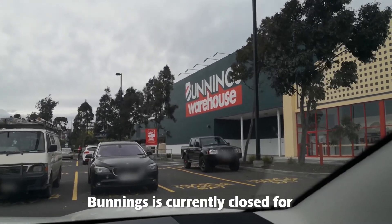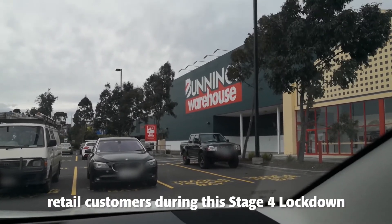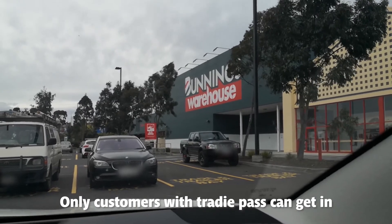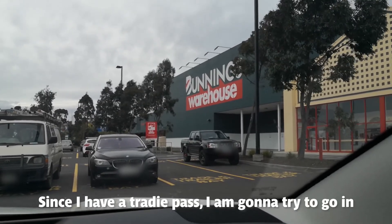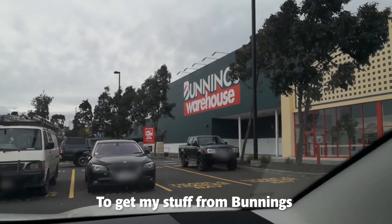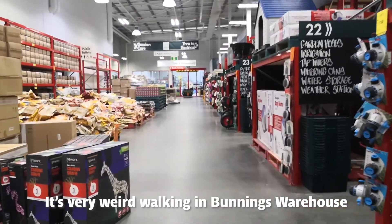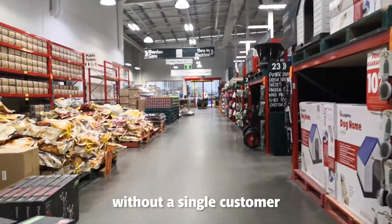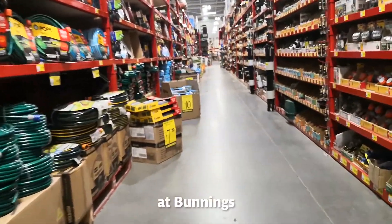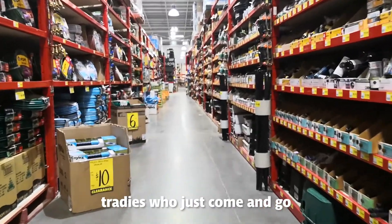Bunnings is currently closed for retail customers during this stage of lockdown — only customers with a tradi pass can get in. Since I have a tradi pass, I'm going to try to go in and get my stuff from Bunnings and quickly get out. It's very weird being in the Bunnings warehouse without a single customer; I've seen more staff than tradies — there are just a few tradies that come and go.